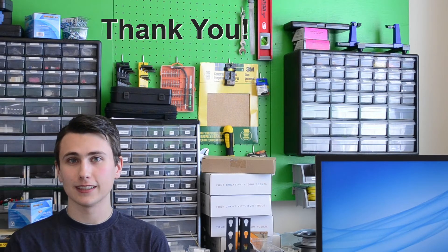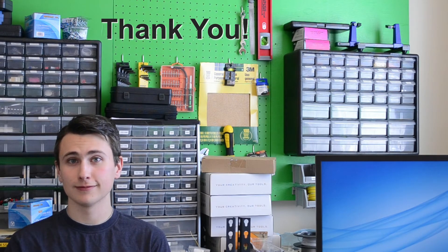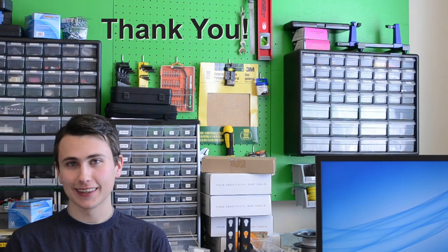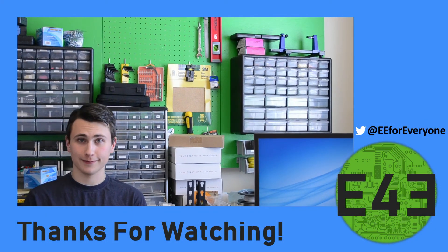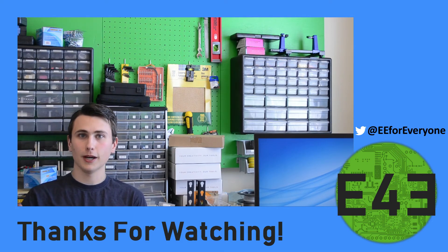I have no idea how you can stomach watching these episodes 10 times. I know I can't, but thank you. Cheers. I hope you have a great day. We'll see each other again soon. Bye.